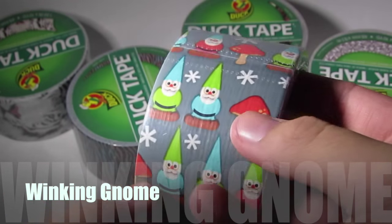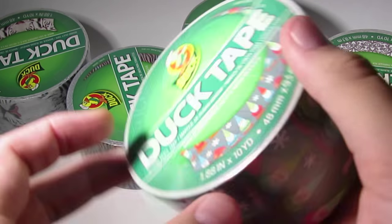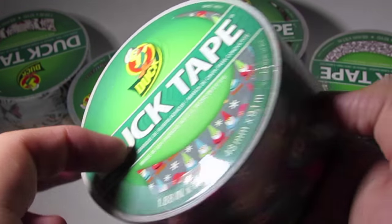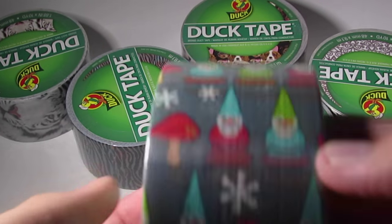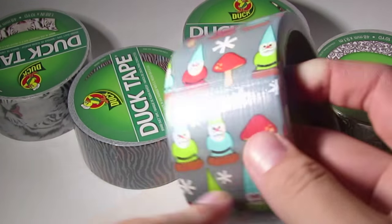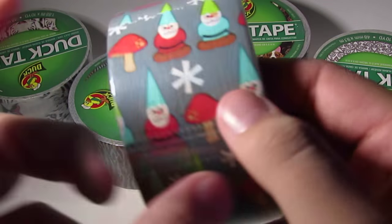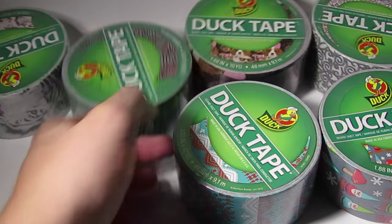Next up is this one which is even weirder — it's garden gnomes with snowflakes, and it's not seasonal. I'm quite confused with this tape. Oh look, it's a winking gnome — I think that's what it's called: Winking Gnome. It's just got gnomes on a gray background with snowflakes and mushrooms. Weird tape — not sure what they were thinking.